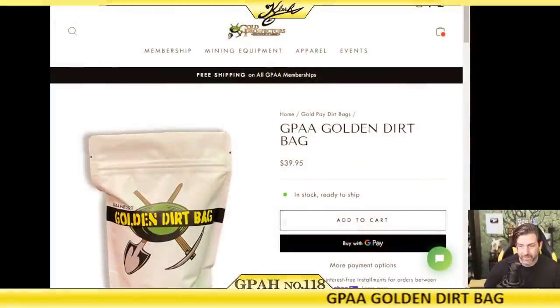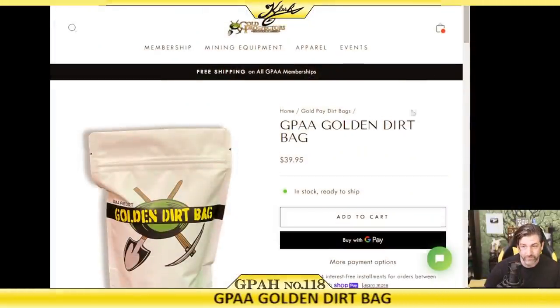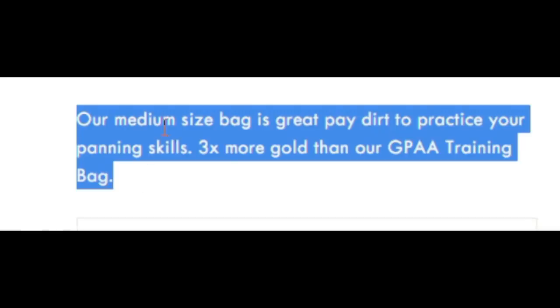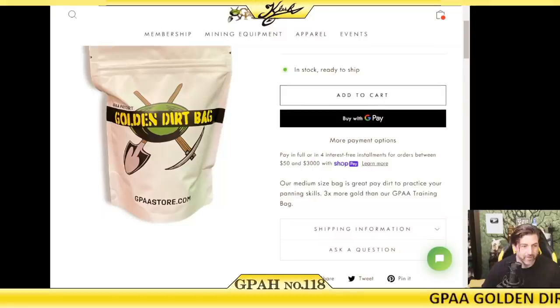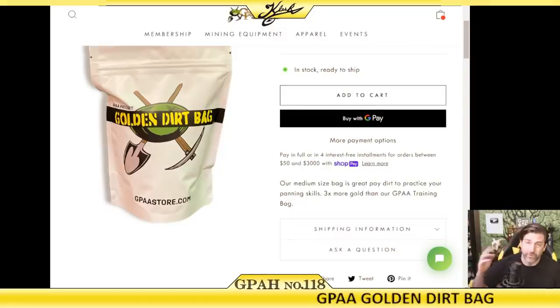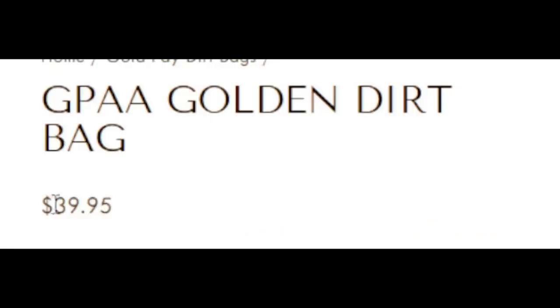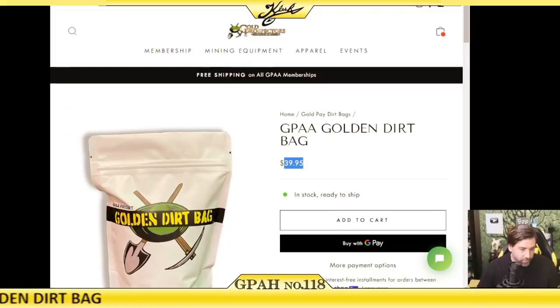On the website, there's no guaranteed minimum amount of gold. That's really the reason I wanted to do a review on this company, because whenever you see that, that's the biggest red flag. Now, it is only $39.95. With shipping, it was $50.18 — so it's a $40 bag of pay dirt, $10 shipping.